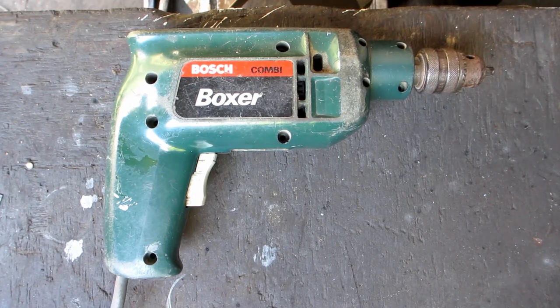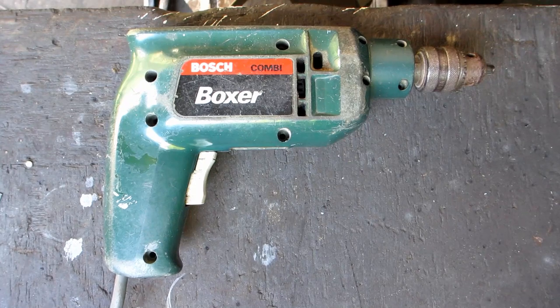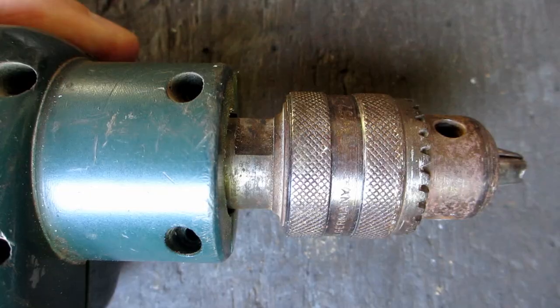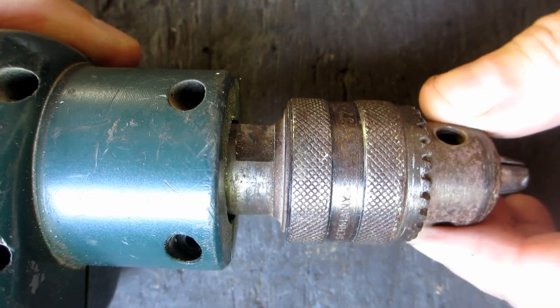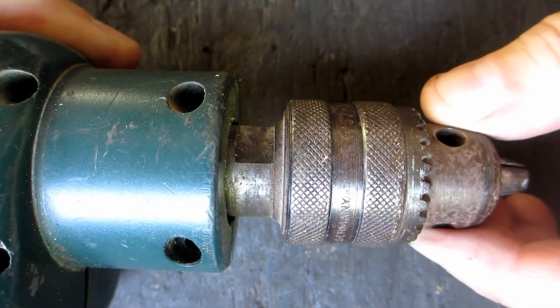I just happened to find this drill with a bunch of masonry drill bits dumped on the street as I was walking by. And since I just happened to need some masonry drills, I grabbed a lot. The drill worked, it's just that the output shaft was very wobbly.